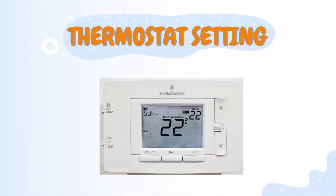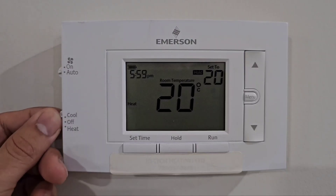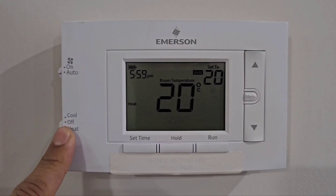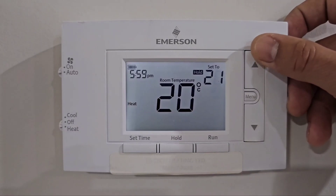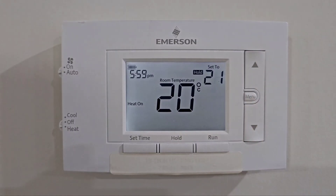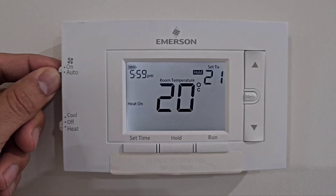On your thermostat, you also need to change the settings. If you had it on cool or off, turn it to heat — it will show 'heat,' and it works the same with most thermostats. You can raise your temperature to your desired number; I'll put 21 here.